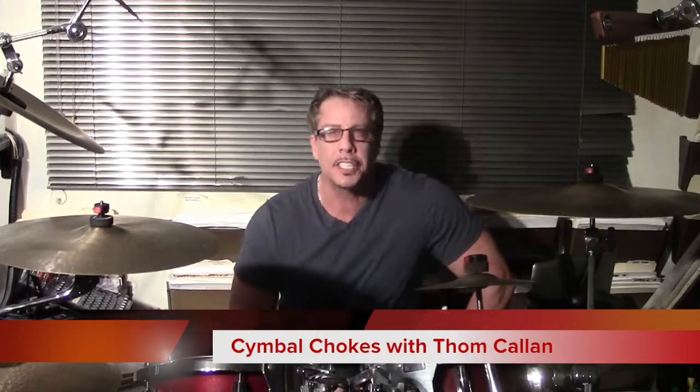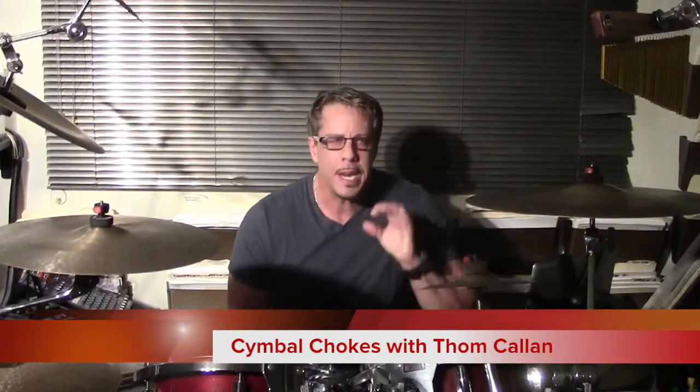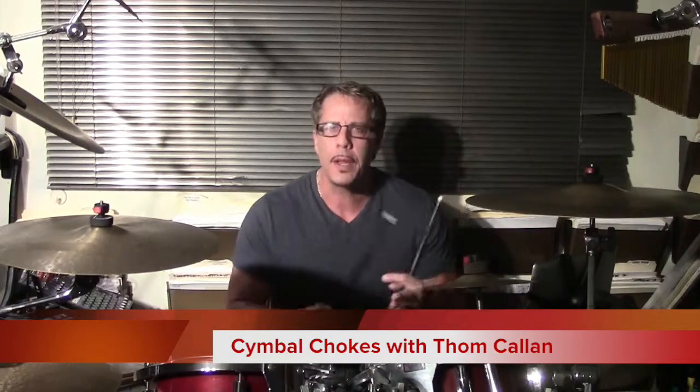Cymbal chokes, or catching a cymbal. If we need a very sharp sound, a quick note, we can do it with the hi-hat here, or we can also do it with a cymbal catch, or a choke.